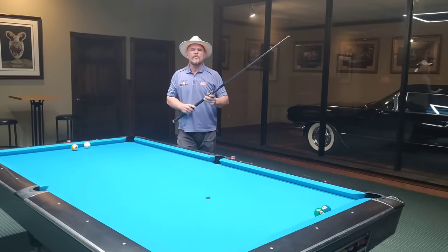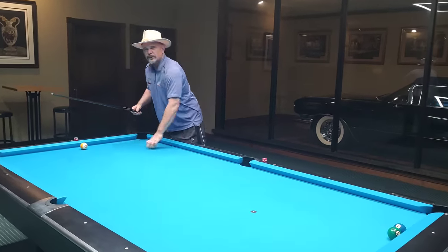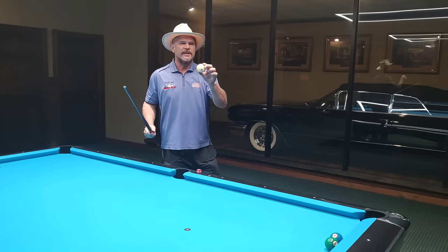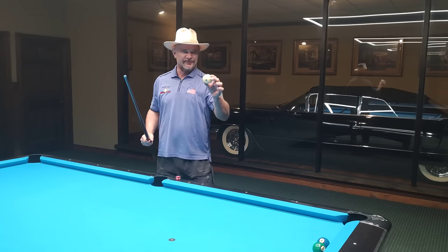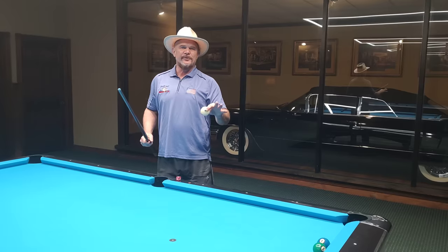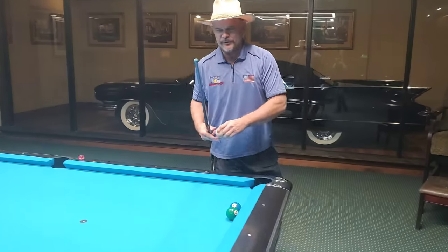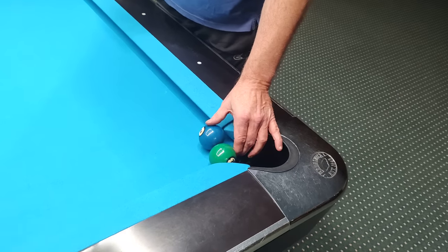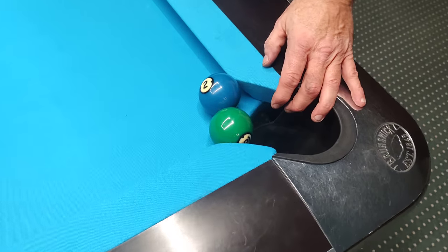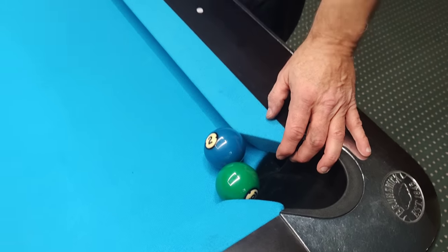The most important part of playing great pool is to be able to hit this cue ball precisely, because if you can't hit it precisely you're not going to be able to control the object ball, especially on tables that are this demanding. This table has four-inch pockets — you can see that two balls won't even come close to going through the pocket.